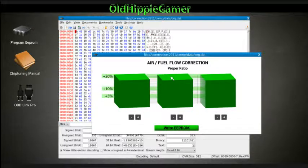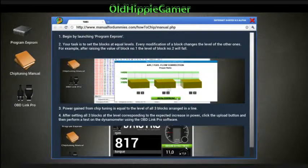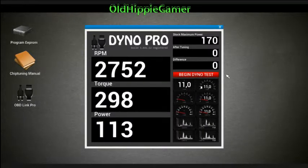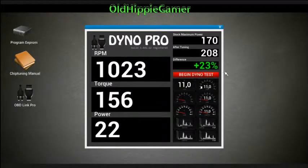You can watch each time to see how many times the middle one moves when you raise or lower the outside sliders. That's all there is to it. You can go into the chip tuning manual and it shows you how that works. Then we go in here and begin our dyno test. There we go — plus 23%! Once it's done, it takes you right back out to the garage.